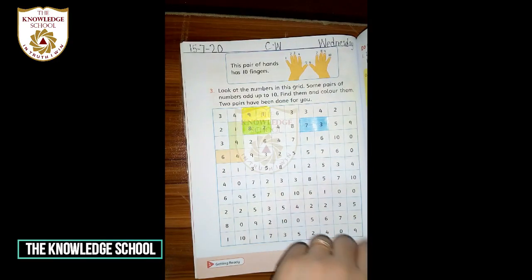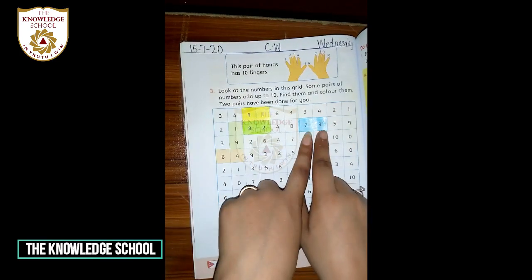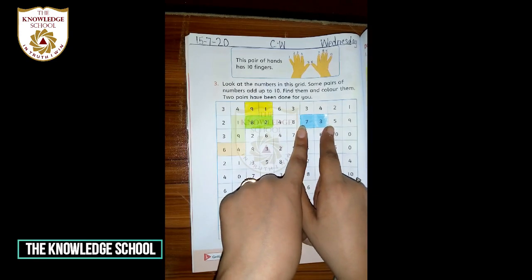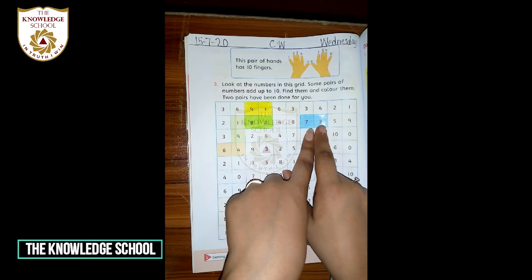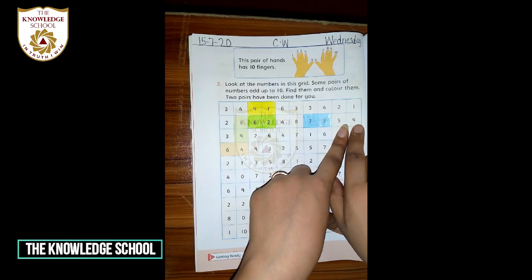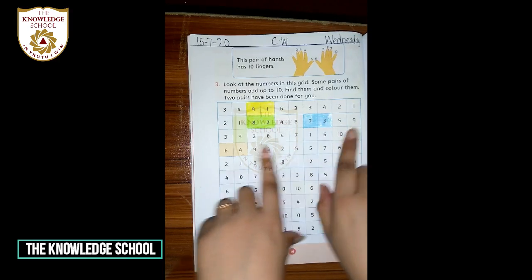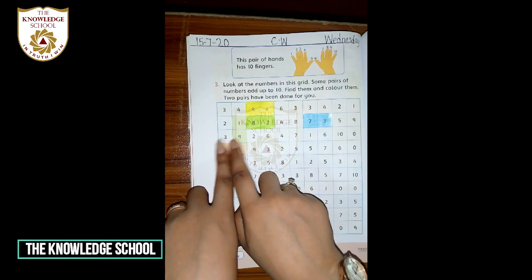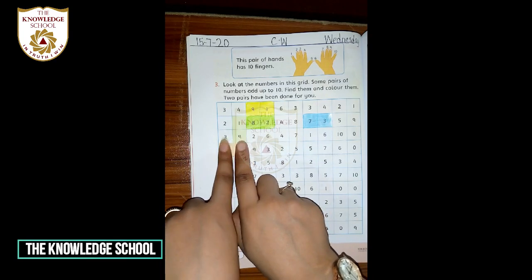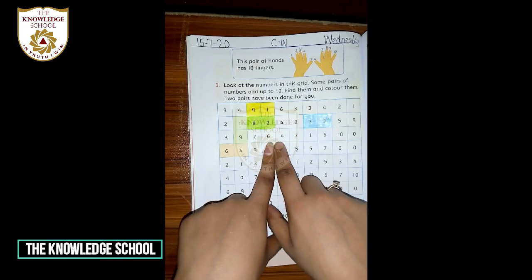Dear students, you all have to add two numbers. Which color will be the best — you'll get a big star. You all have to add two-two numbers: if we get 10, then color it. If it doesn't come, leave it. Okay? Now: five and nine — add them. If you have 10, color it. Two and six — like this. Then six and four.